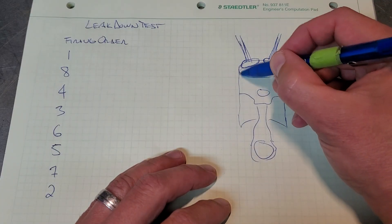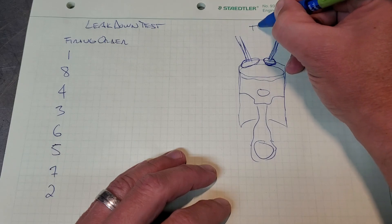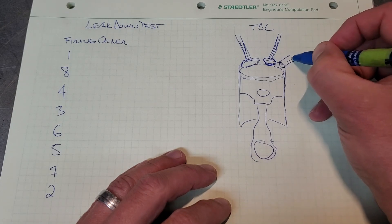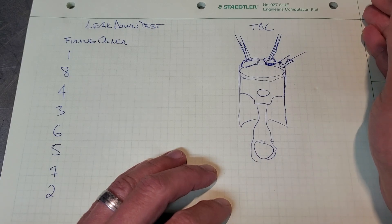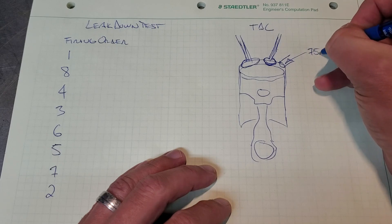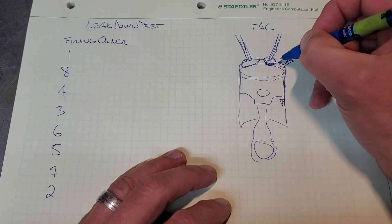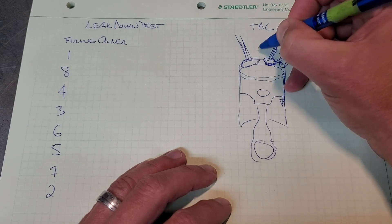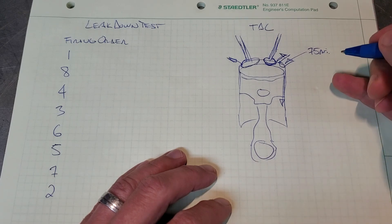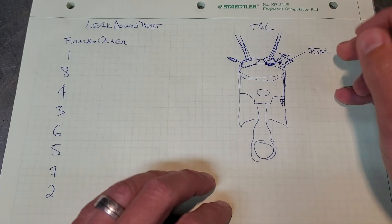So for a leak down test, what we have to do is get the cylinder to top dead center on the compression stroke. We take our spark plugs out and actually fill the cylinder with air - you're going to need an air compressor that can maintain more than 80 psi. We put 75 psi in the cylinder and what happens is air is going to leak through. It's called blow-by - air might leak out of the exhaust valve or out the intake valve, and you monitor it as it drops in pressure. Every engine is normal and we go around each cylinder to see what the value is.